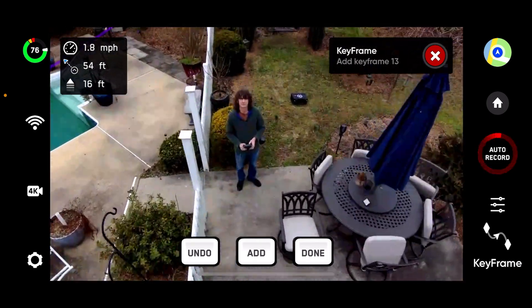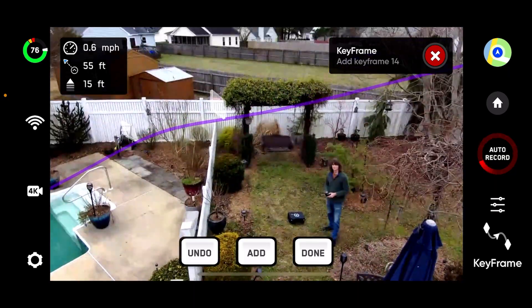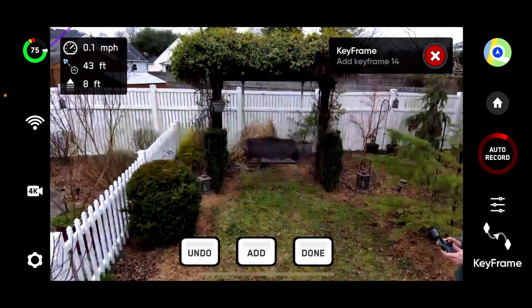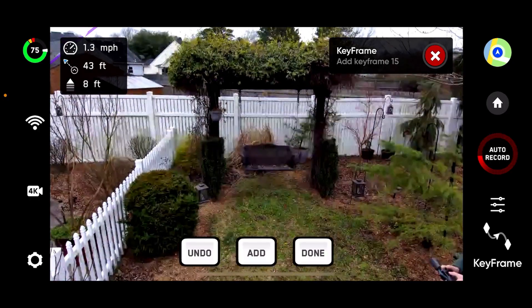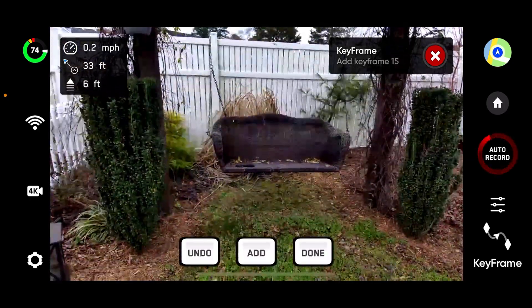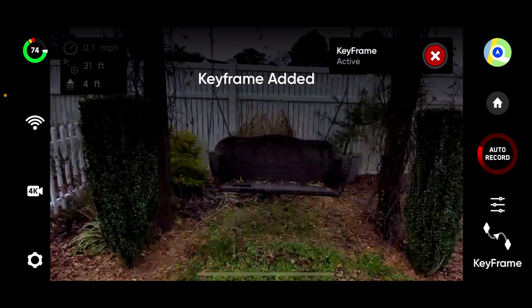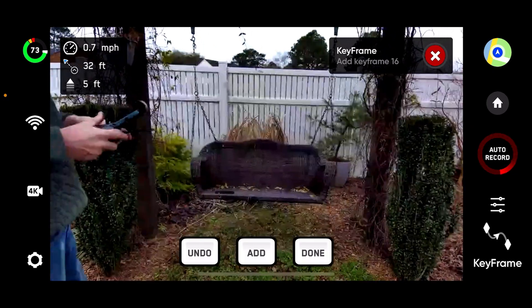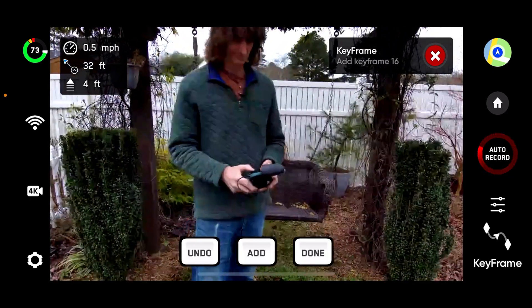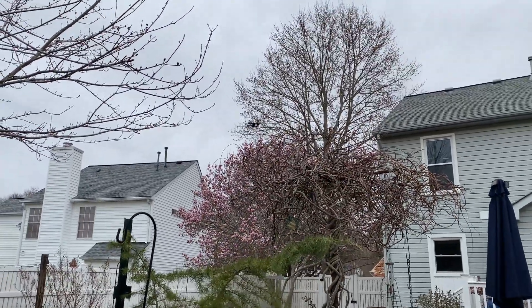The keyframing feature of this drone is really a game changer and opens up lots of creative possibilities. This is perfect for people that aren't necessarily into flying drones for fun but want to use a drone to get a cinematic shot. I used a total of 15 keyframes for the design of this flight path. Here we go — let's see what it does.